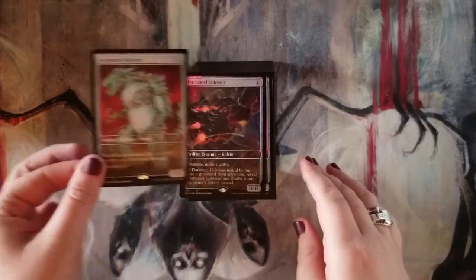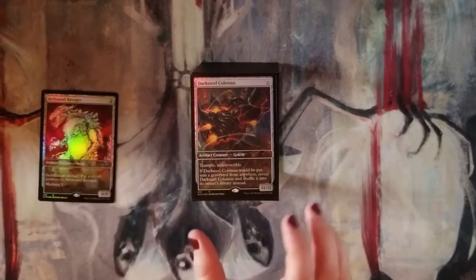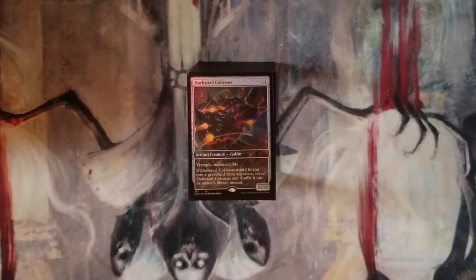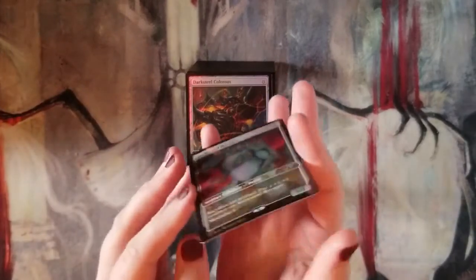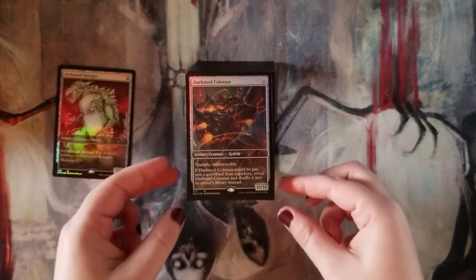They're all foil so they're all nice and shiny. Darksteel Colossus — 11/11 for 11 mana, trample, indestructible. If it would be put into a graveyard from anywhere, you shuffle it back into your deck. An 11/11 indestructible with trample — can you deal with that? No, and he's coming at you every turn. The artwork is just fantastic, and we're getting some really nice foily effects on the cards. The cards aren't really pringley — sometimes foils are very curved, but these aren't too bad.